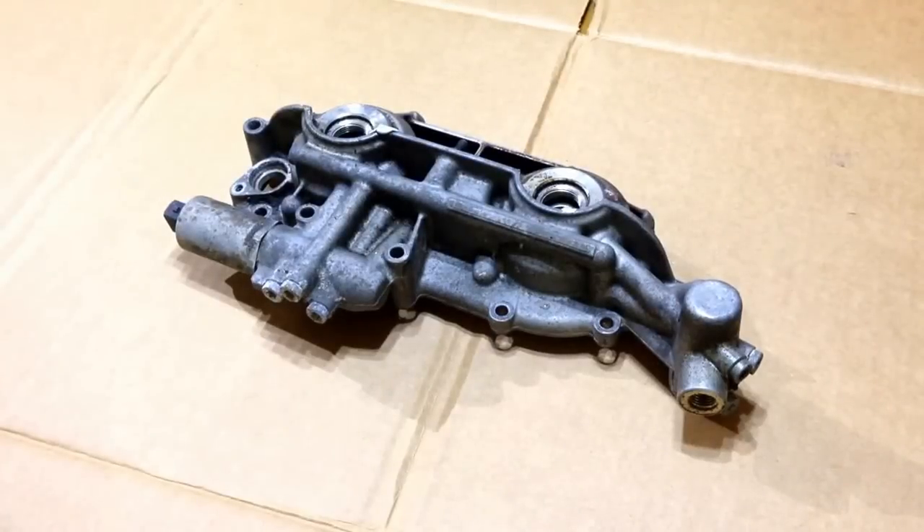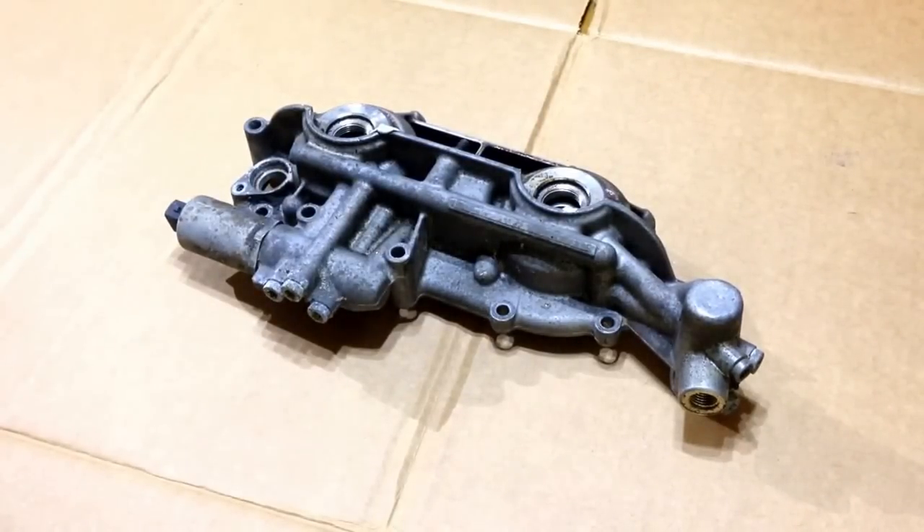Here's the video on the dreaded double Vanos. These would be 99 to 04 BMW E46, BMW E39, and the X5 with the 6 cylinder.